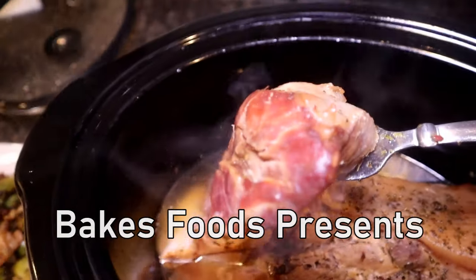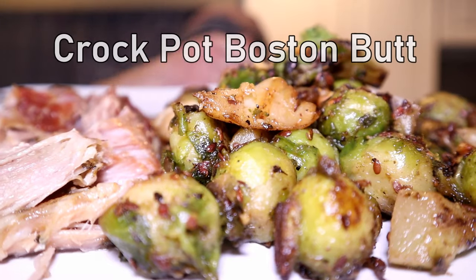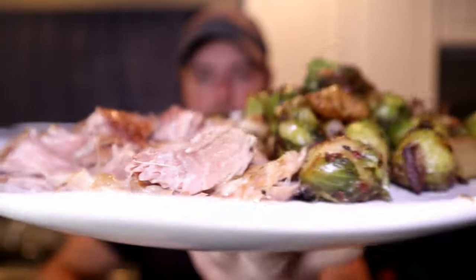How to make perfectly tender pork roast every time, super easy. I'm going to show you how to do this in this video, check it out now. So this is going to be a crock pot recipe. Crock pot is easy mode for so many things, and pork roast is no exception.